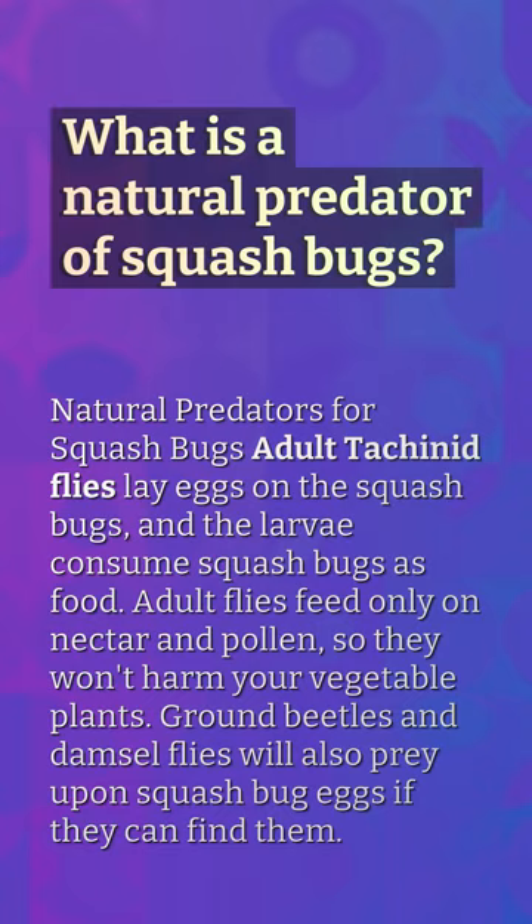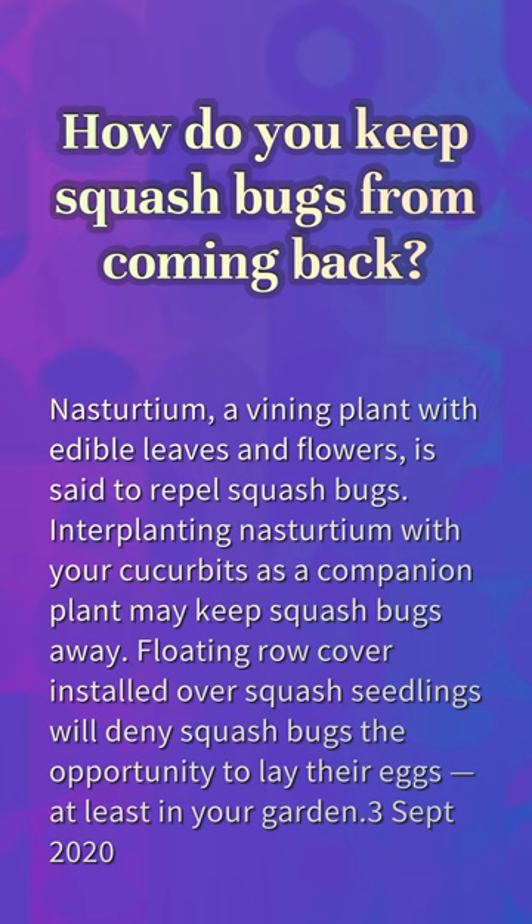How do you keep squash bugs from coming back? Nasturtium, a vining plant with edible leaves and flowers, is said to repel squash bugs. Interplanting nasturtium with your cucurbits as a companion plant may keep squash bugs away. Floating row cover installed over squash seedlings will deny squash bugs the opportunity to lay their eggs in your garden.